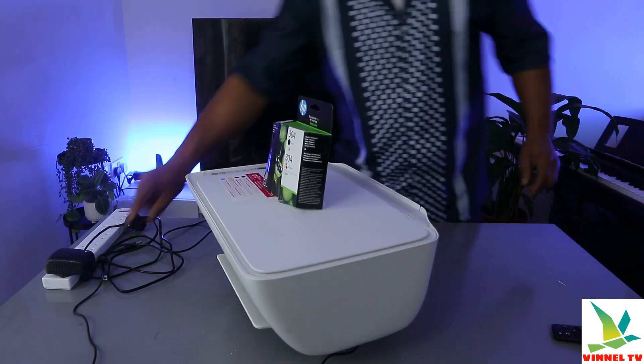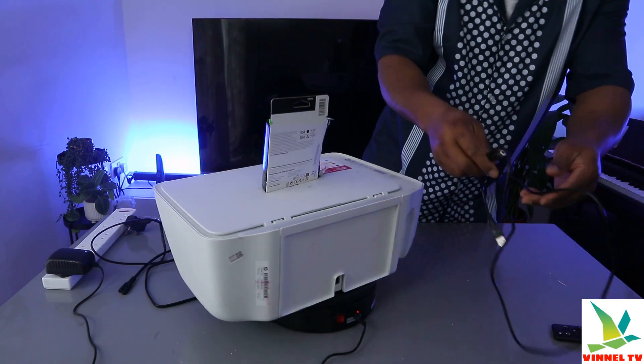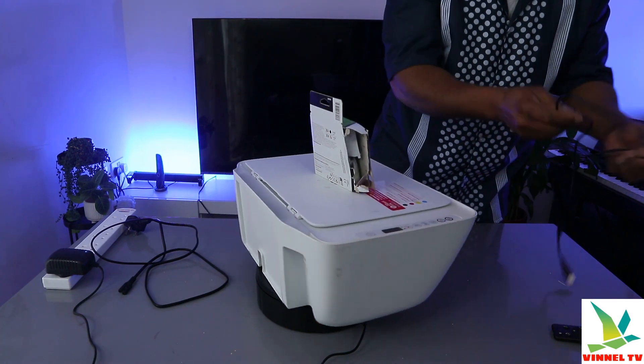This is what the USB cable looks like. The USB cable is not included in the packaging, so you need to buy one, or you can connect this printer to a Wi-Fi network or Wi-Fi Direct.